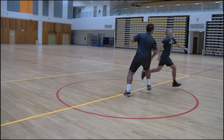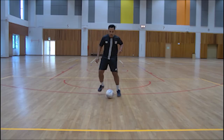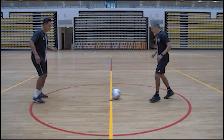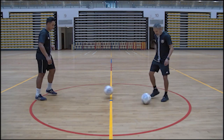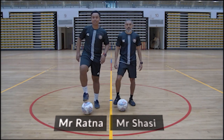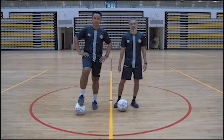Here we go! Hi, I'm Shasi and I'm Radna, and in today's Game On at CE, we'll bring you the beautiful game, the game of football.